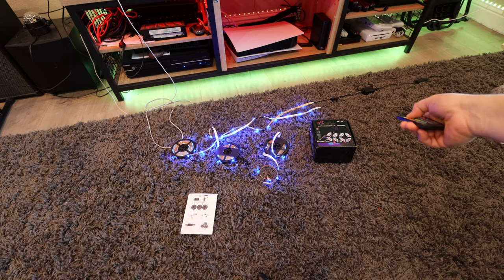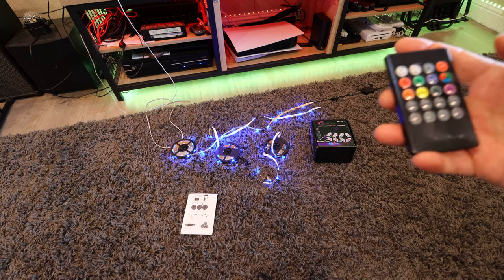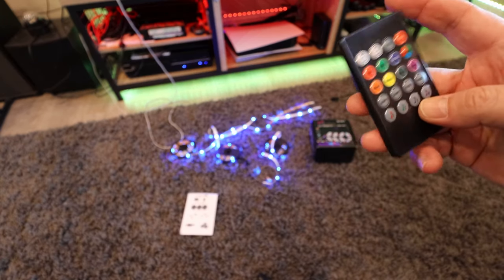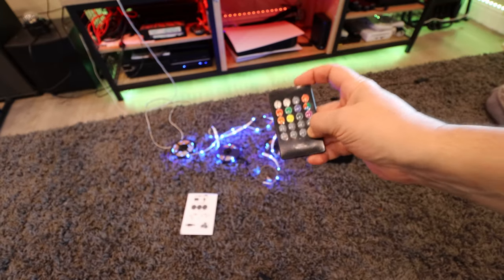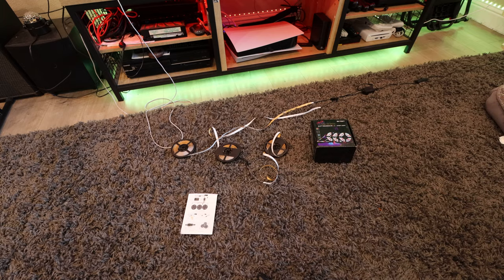For the music sync, which is kind of nice — you press the music button so it's on right now, and then we'll put some music on. Yeah, it works pretty good for that function.